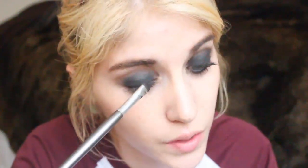Taking the first blending brush, I'm just going to take that Naked 2 shade again and blend it. As you can see it got a little bit lighter from the blending, so I'm just going to take a little bit more of the Cray color and put a little bit more black on. Taking a smaller brush in that black color, I'm just going to line my lower lashes.